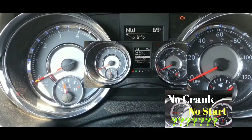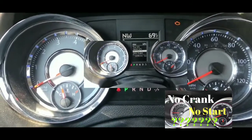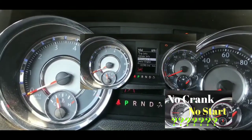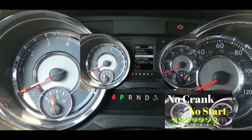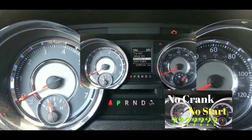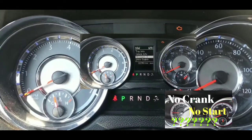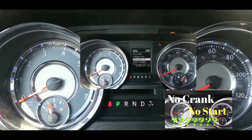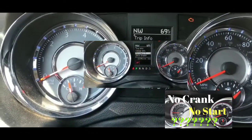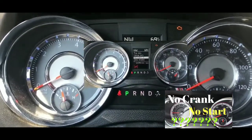I hear a click every time I try to turn it on — that click is coming from the solenoid. This is not the first time I've had this situation; it's actually the third time in about two months. The previous times I was able to get it started on the fifth or sixth try, but this time I tried about 15 times and nothing happened. Once you hear that click, that's the solenoid on the starter going off, but the starter motor itself just isn't turning.